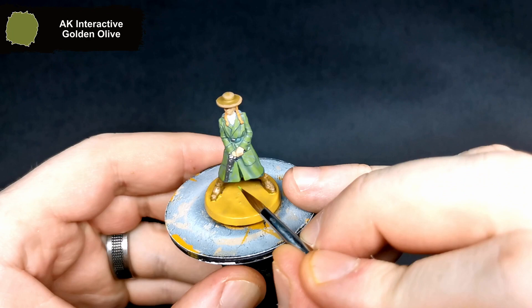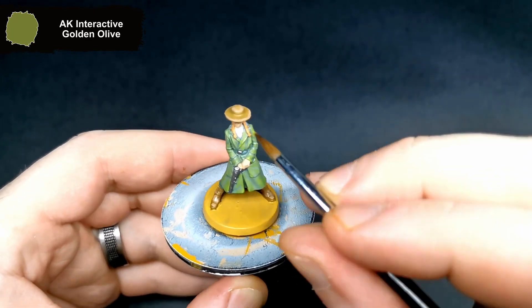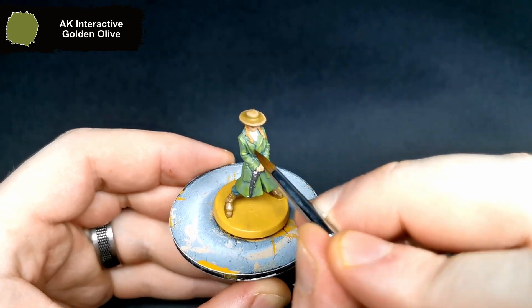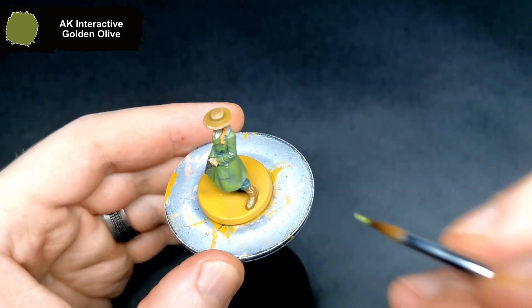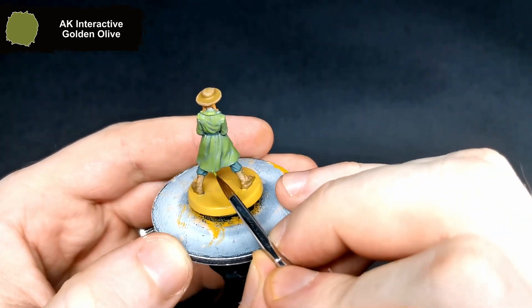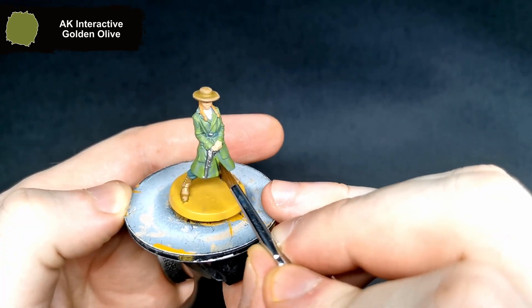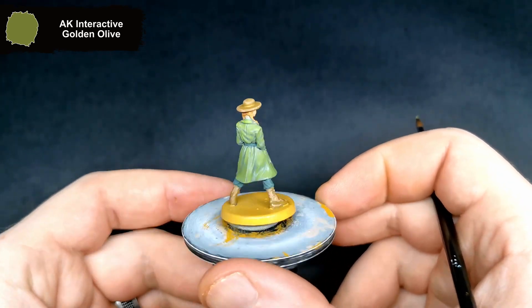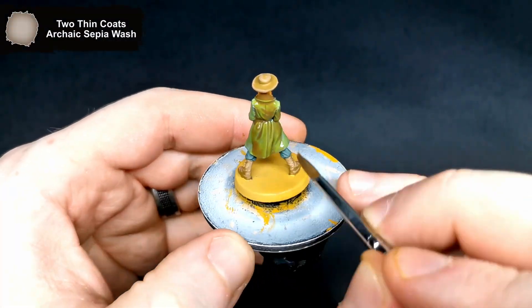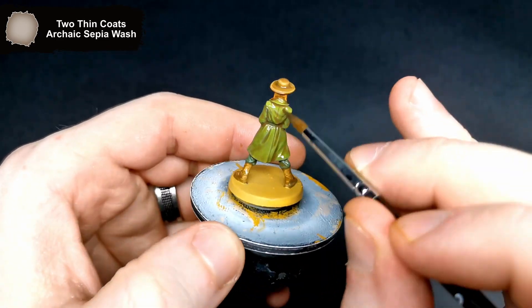Finishing the highlights off, I grabbed Golden Olive and brought up some of the sharpest edges on her jacket. For the wash, I went for an all over wash of archaic sepia wash, coming back in there just to make sure it doesn't pull anywhere it shouldn't do.